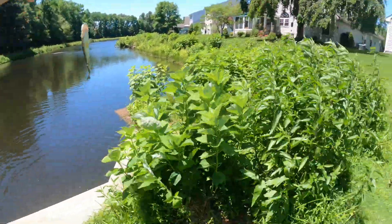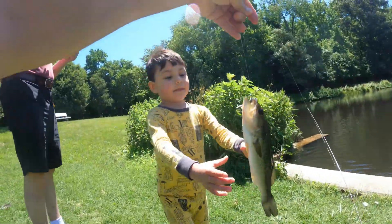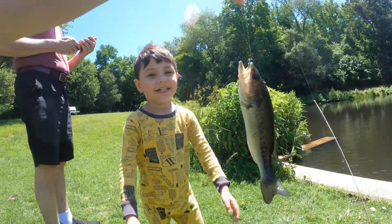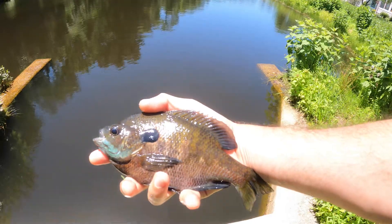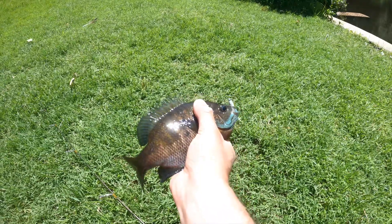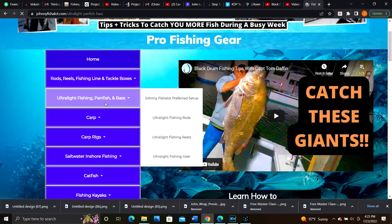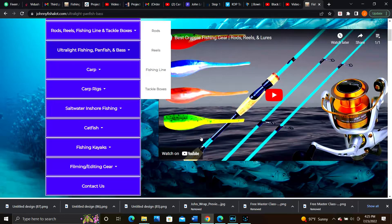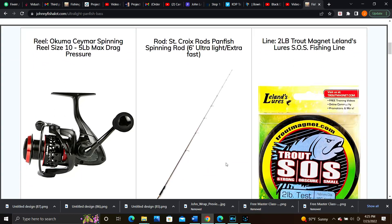For more tips on how to trigger fish to bite, click on the end card where I share more helpful tips and tricks to maximize your time on the water and catch unlimited crappie, bluegill, and bass. I'll have a list of everything discussed in this video in the description below, and head over to johnnyfishalot.com for all the gear I use in my videos. Thanks a lot Fishalots — I'll see you out there on the water!